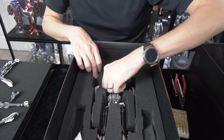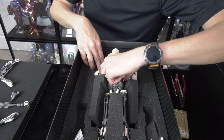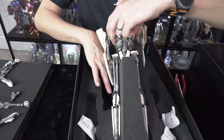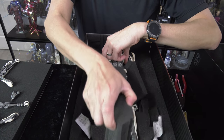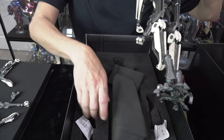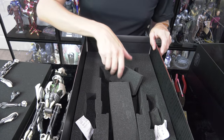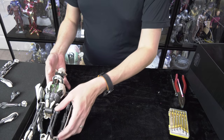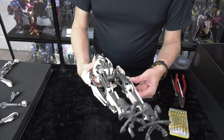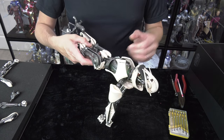I set that aside and took a look at Grievous. The paint application, if you're wondering, is what I expected — this is the Sideshow quality of marksmanship. They've never been able to master the art of paint applications. It's always been one of their weaknesses.